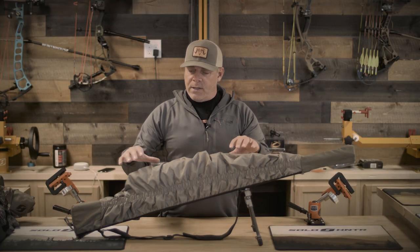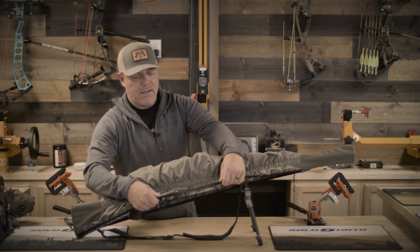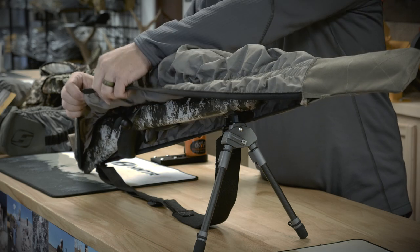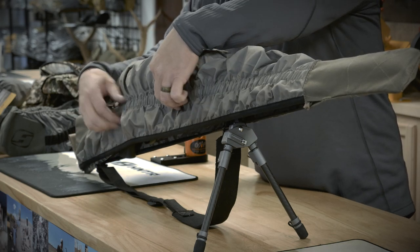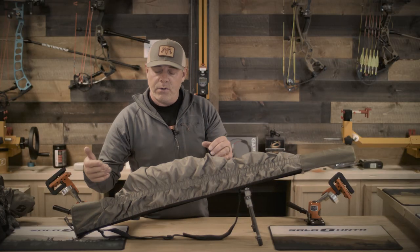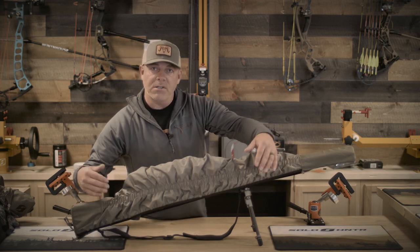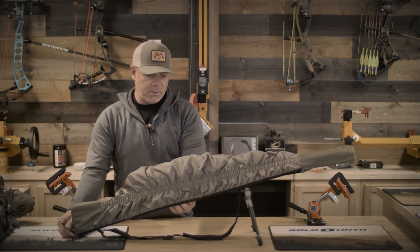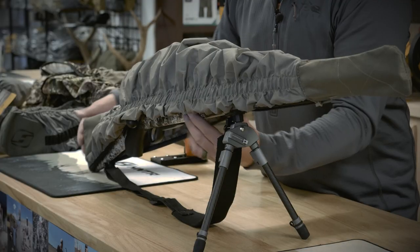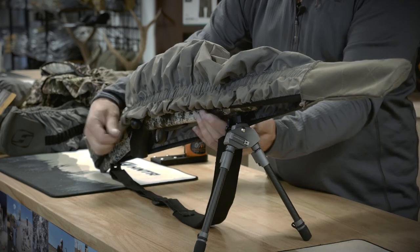One thing we did differently from the original model was going to a ribbing style elastic, which did a couple of things: it took out some of the bulk and weight. It also gave us the ability to stitch the elastic all the way along the body of the rifle cover, so it wasn't just stitched on the ends with cord like the earlier models. Now if a stitch pops anywhere along here, it's still going to hold its full integrity and still conform to the rifle like it should. It's a quick-stretch, self-adjusting fit — the way the elastic is sewn in, it molds to the rifle really well.